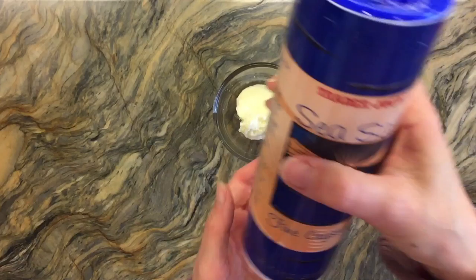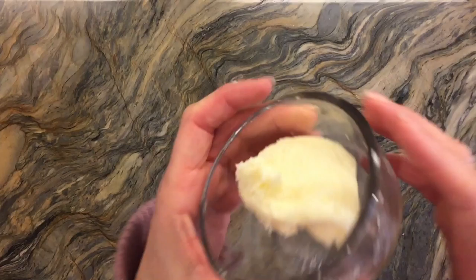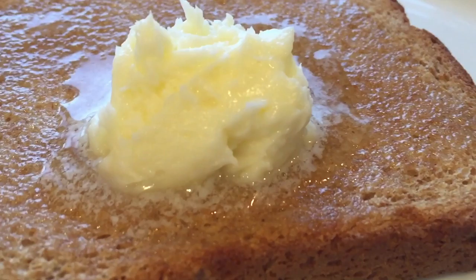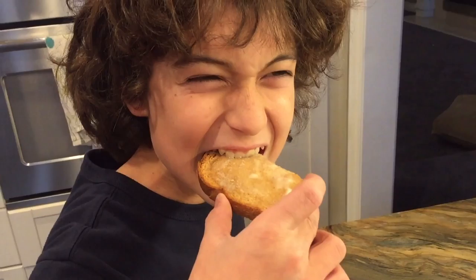I'm just going to transfer this butter to a container. At this point you can add a little bit of salt to it if you want. You can put it in the refrigerator or you can start to eat it right away. I'm going to put some of this fresh made butter onto some freshly toasted bread — you can just see how amazing that looks. And my taste tester gives it an A+!